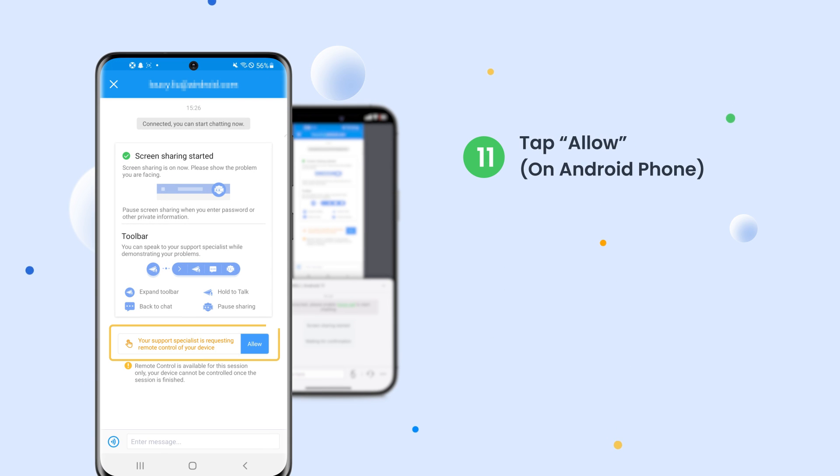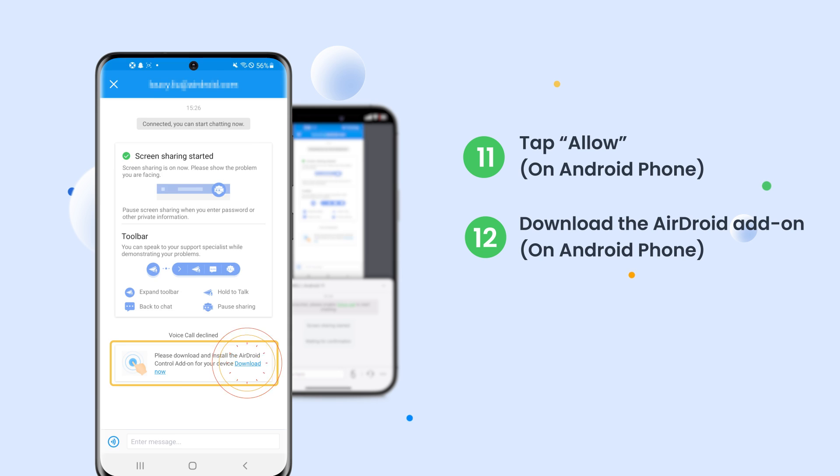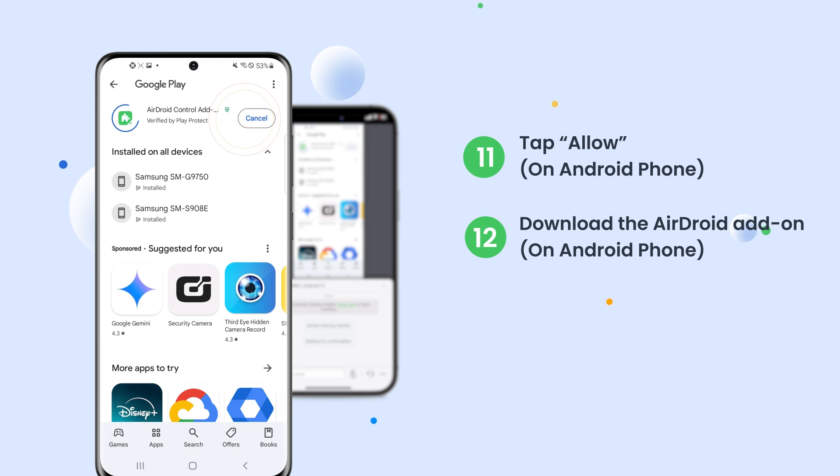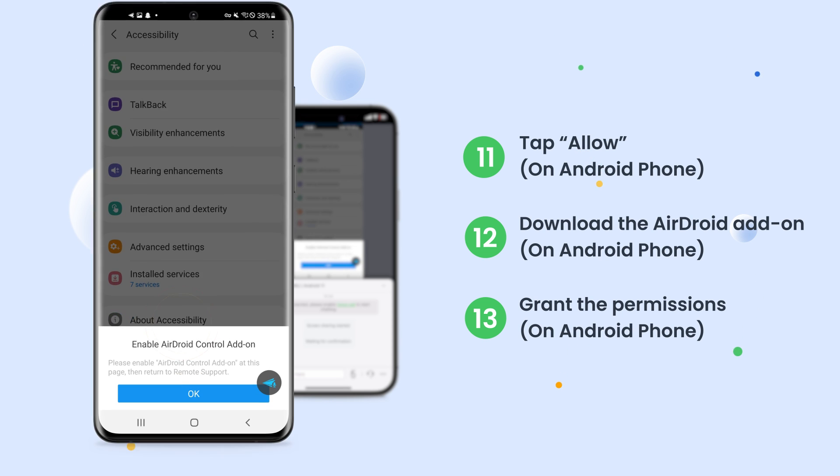On the Android side, tap Allow to accept Remote Control. And then tap Download Now to download the AirDroid add-on from the Play Store. If you see the prompt asking you to enable related permissions for the AirDroid add-on, just tap it and grant the permissions.